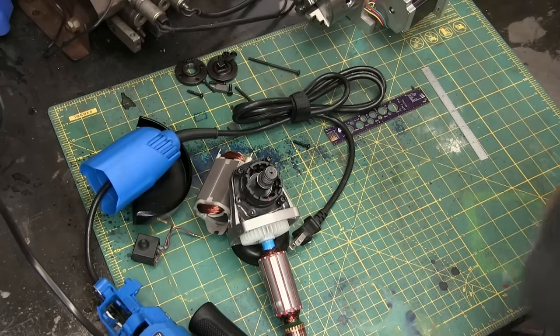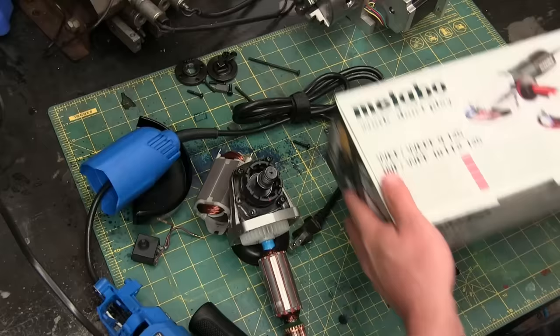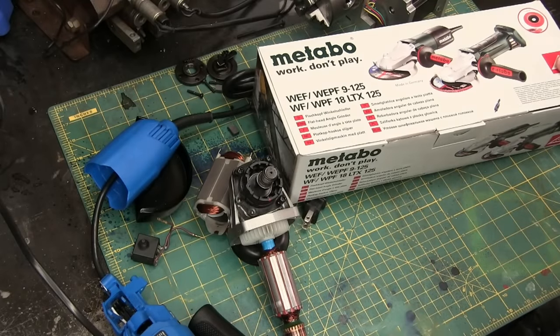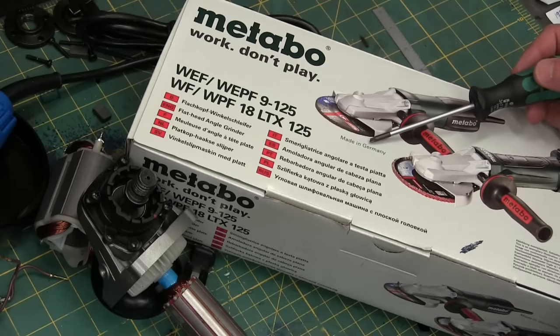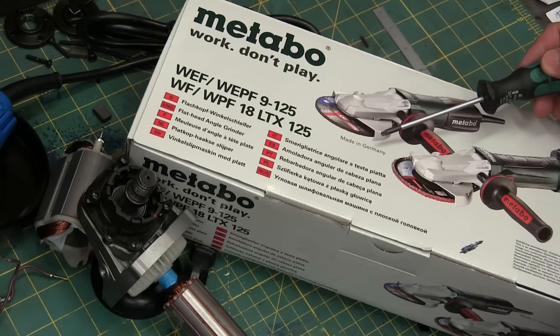Gentlemen, welcome back to the shop. Today, a special treat. All the way from 35 clicks southwest of Stuttgart — Metabo. Flachkopf Winkelschleifer. Made in Germany, just about the centroid of the universe, if you're into fancy German cars for impressing the ladies from the local beauty school with vulgar displays of overcompensation.